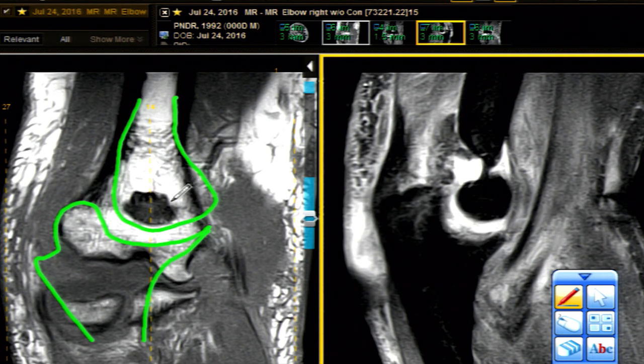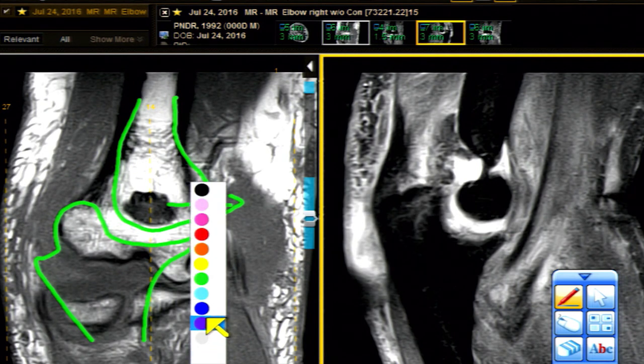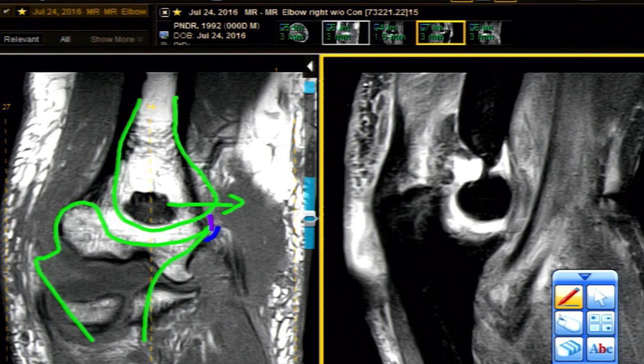When we have a dislocation or subluxation, the humerus is going to be pushed forward and it's going to slam into the coronoid — it may contuse it or fracture it. There are innumerable structures here that may also be compromised, including some of the deeper fibers of the brachialis and the joint capsule, and either or both of these may tear.